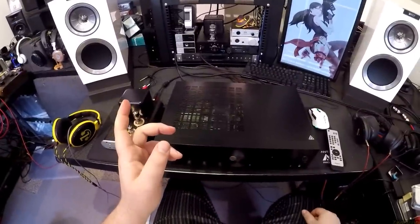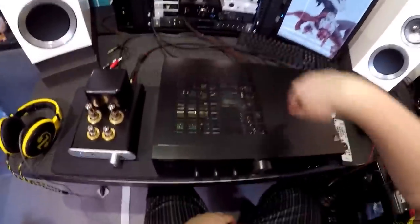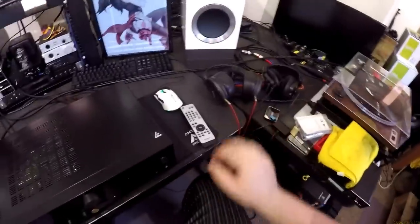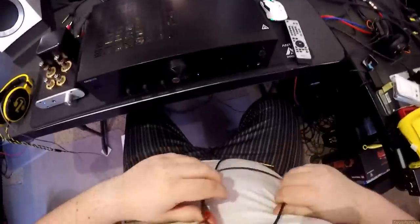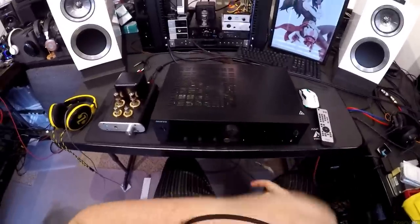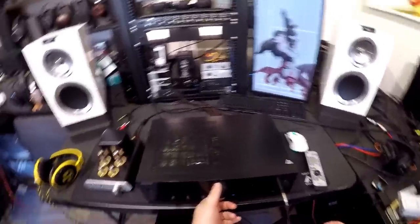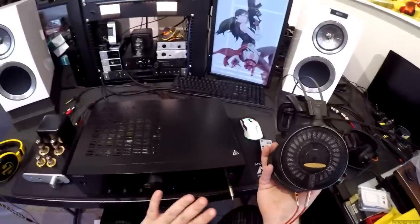Switching DACs. I'm not going to say that the OL DAC isn't better than the DAC in this, but I can't tell through speakers. Where I can tell is through high-efficiency headphones. We are playing music through speakers, and I plug in headphones — speakers stop. Actually decent quality headphone amplification.